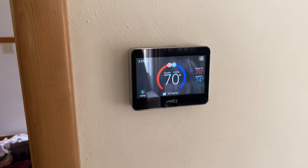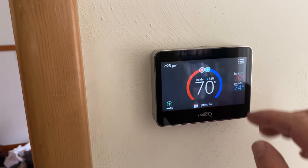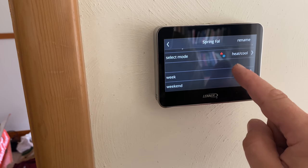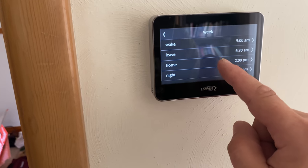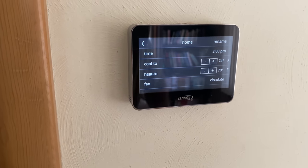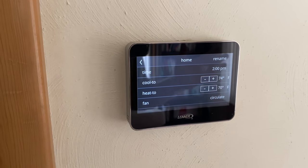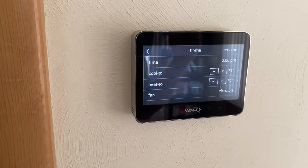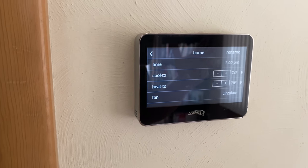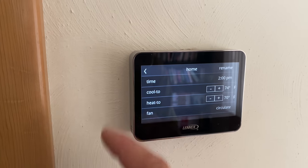I think this system is actually working out pretty good. The system has been running for a while now. I have the fan set to circulate — what it does is it turns the blower on for maybe five minutes or so every five to ten minutes. Basically it kicks the blower on for a little bit, shuts it off, waits a little bit, kicks it back on. I'm really happy with how that's working.